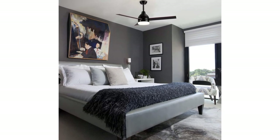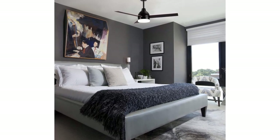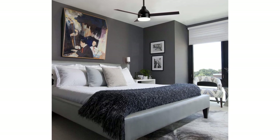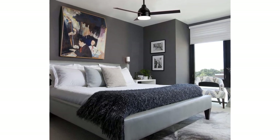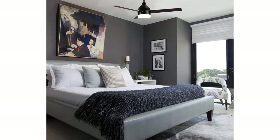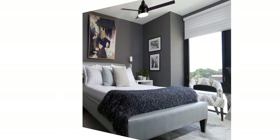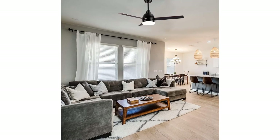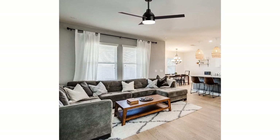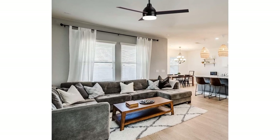Whisper quiet performance: the Whisper Wind motor delivers ultra-powerful airflow but noiseless, so you can enjoy a quiet and cool moment with your family. It comes with a 24-watt super bright LED light covered by an acrylic frosted shade, with 3 color temperature options, saving you the time and trouble of installing an extra light fixture.